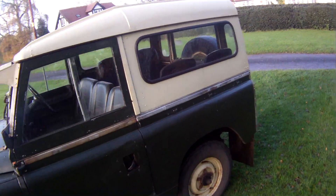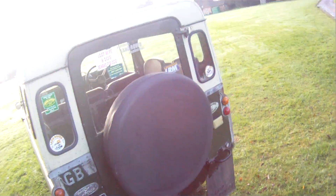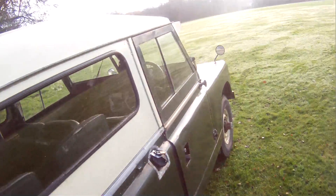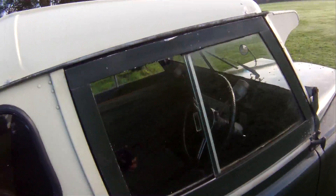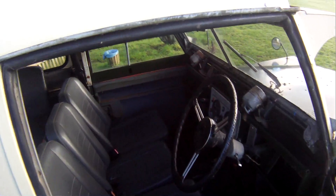It's in full 7 seater spec — we'll come back to the interior in a minute. It's got mud flaps on it, a tow bar with electrics. I think it's got aluminium door tops as well — I'll have to check the history on that — but they look and feel like aluminium ones, and they're certainly in really, really good shape.